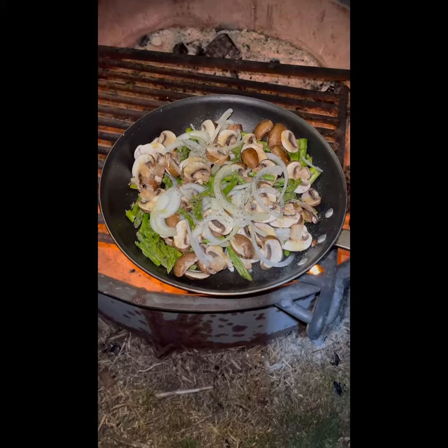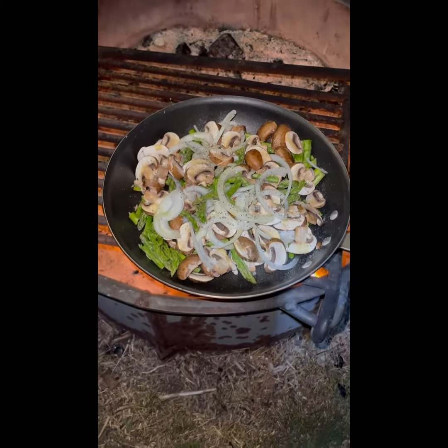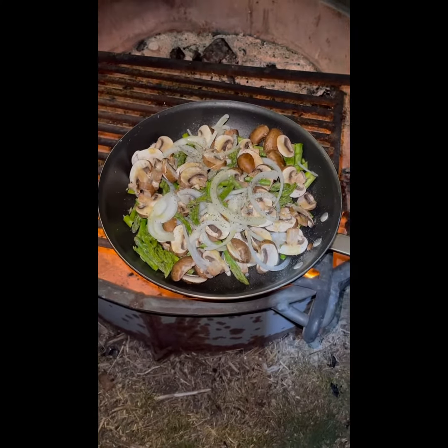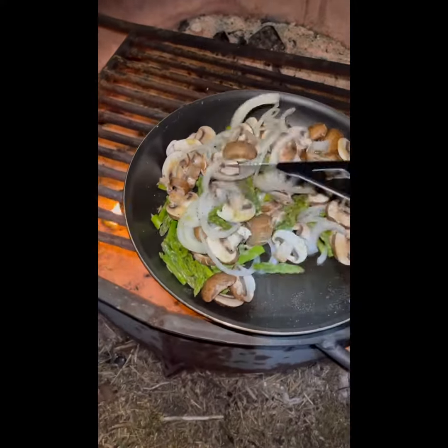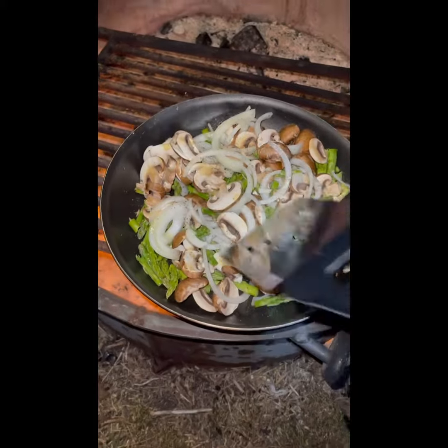We're going to make a little stir-fry — asparagus, yellow onion, and cremini mushrooms with a little bit of olive oil spray, salt and pepper. We're going to sauté that and have it with steaks.